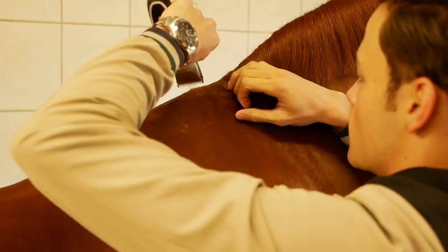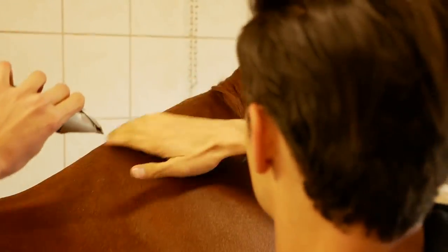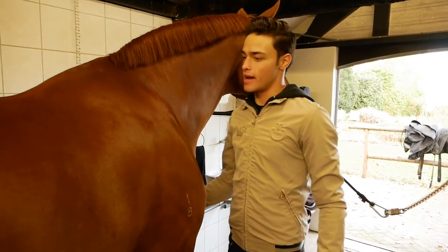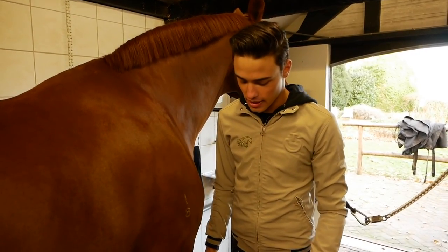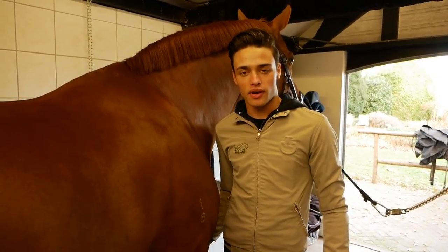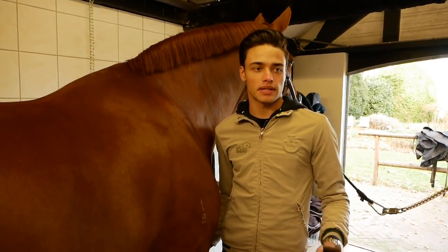And that's it! Now that we've cut everything we need to cut — mane, tail, all his feet, and his face is nicely trimmed up as well — we are going to go ahead and give him a nice...